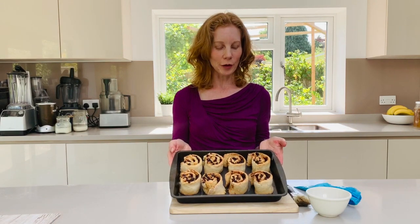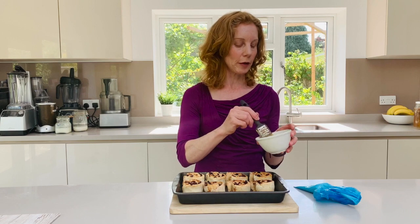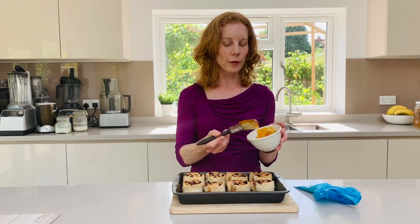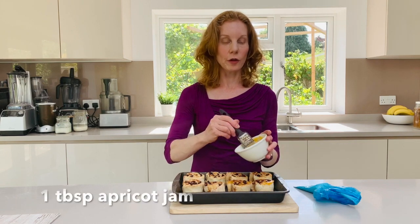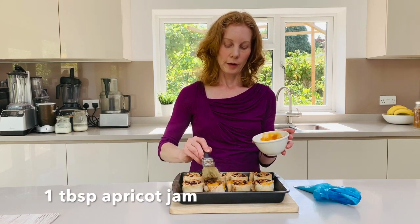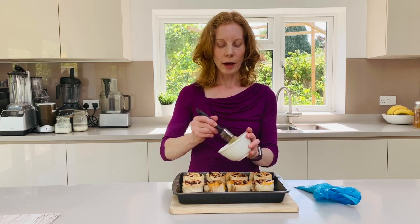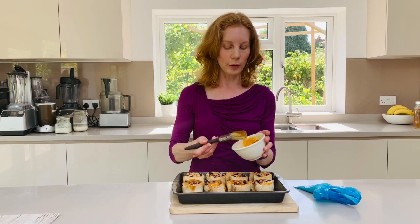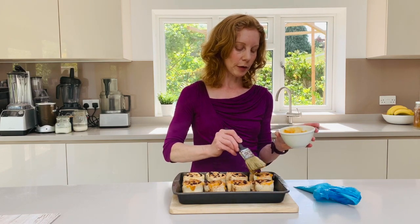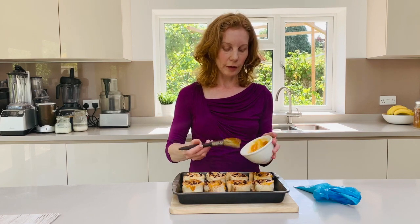After 20-25 minutes you'll have some lovely golden Chelsea buns and then all you need to do is take a little bit of warmed apricot jam and just glaze the tops. You don't have to do this but it gives them a lovely glaze. If you haven't got apricot jam you could use just some warmed honey or maple syrup as well. Just warm it very slightly in the pan.